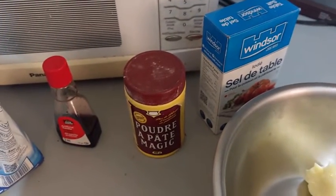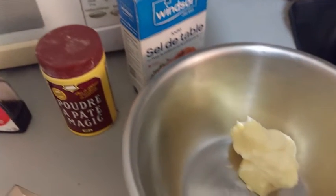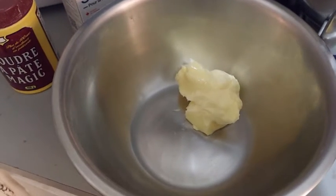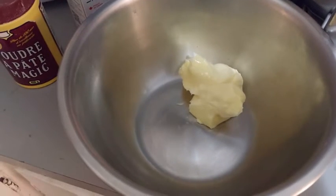150 grams of sugar or brown sugar, 1 teaspoon of vanilla extract, 1 big teaspoon of baking powder, 1 pinch of salt, and 150 grams of butter at room temperature.